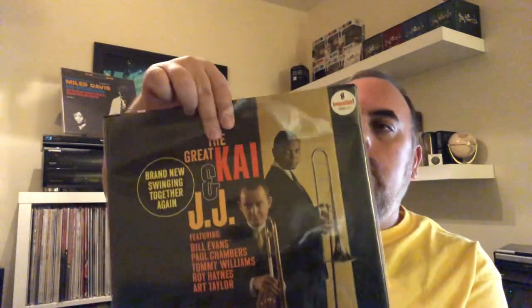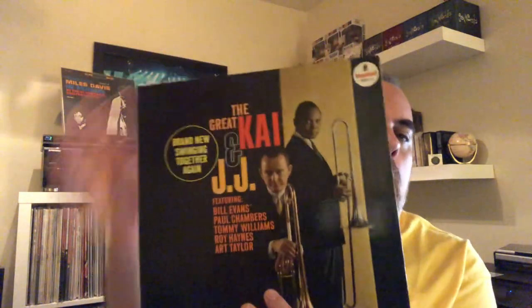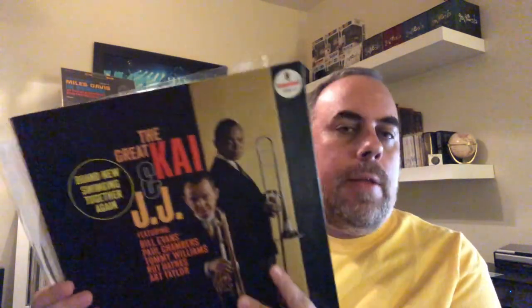Next, the great Kai and JJ — brand new, swinging together again. I had this album before, but last year Steve Carlson said he had never heard of them — I showed this in a video at one point. So I VCLTed this album to him, knowing that at some point I'd be able to pick up a great copy. And I was able to find it again relatively cheap and in really great condition.